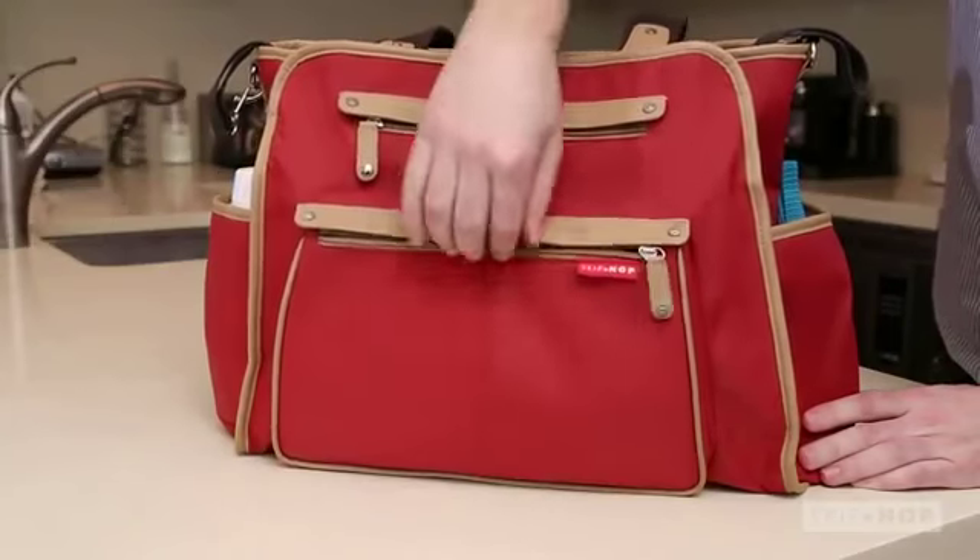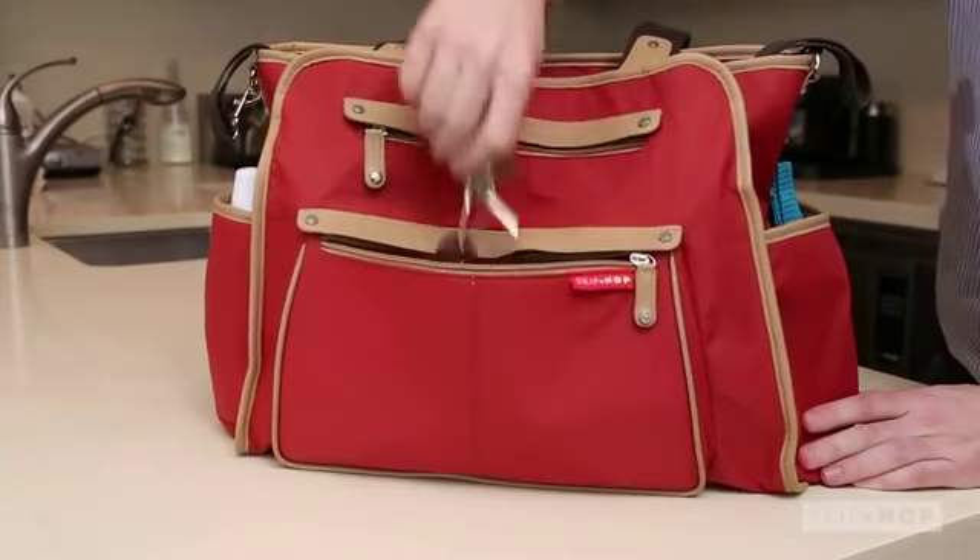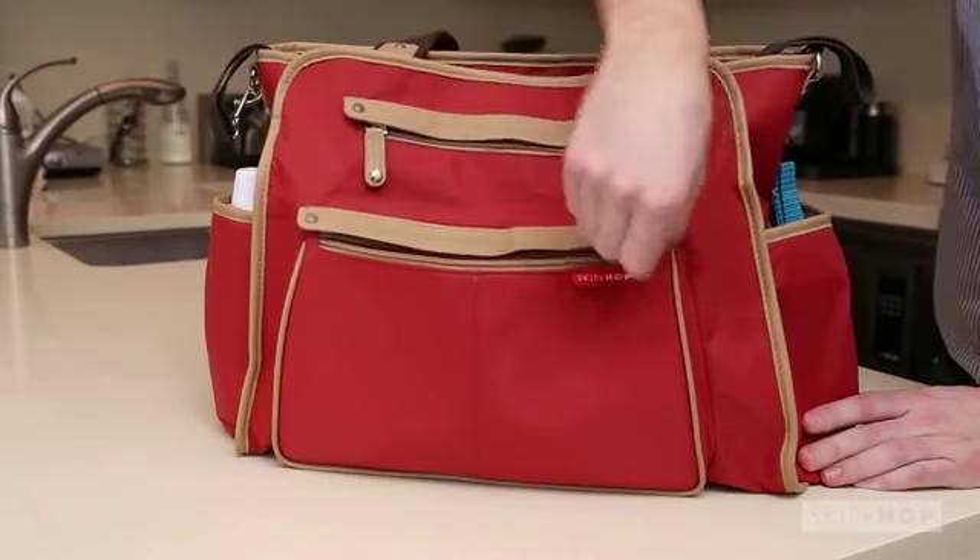Two exterior pockets are made for easy access items, anything you'd need to grab in a hurry, like car keys or a favorite toy.